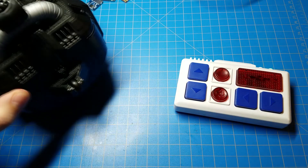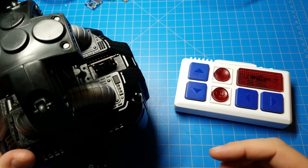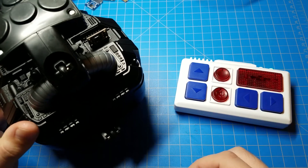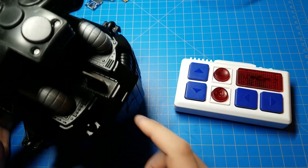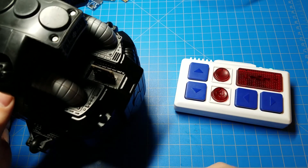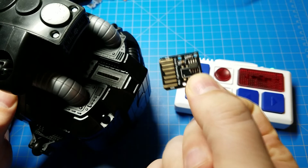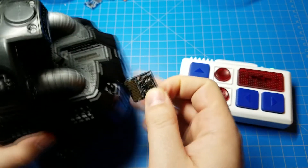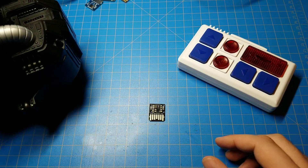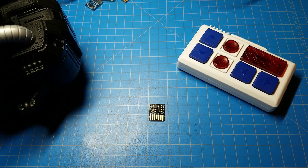So there you go — that is an example of using hot air to assemble one of those personality chips, and an example of using the TL-866 to program it. In the description I will provide a link to where you can download the ROM that I put on this chip, and you can use it for yourself. It's under one megabyte in size, so any flash memory chip that you use when you make your personality chip — as long as it's one megabyte or larger — you'll be able to use that ROM. Good luck, and if you make one, please let me know — I would love to hear about it.